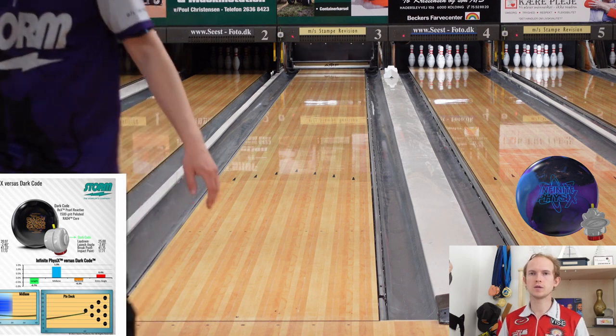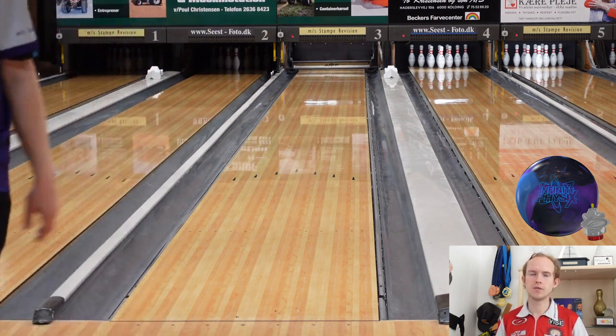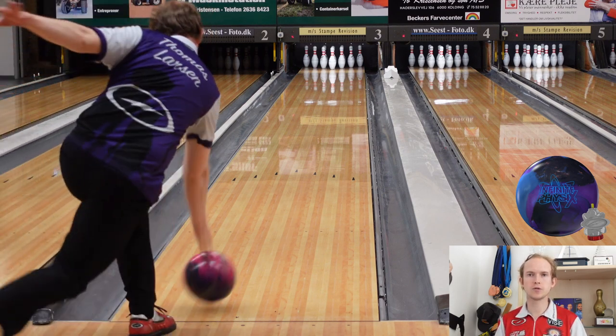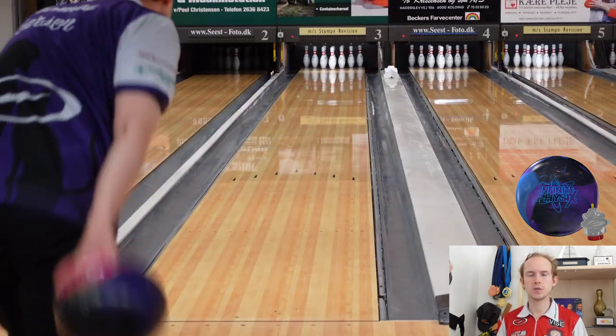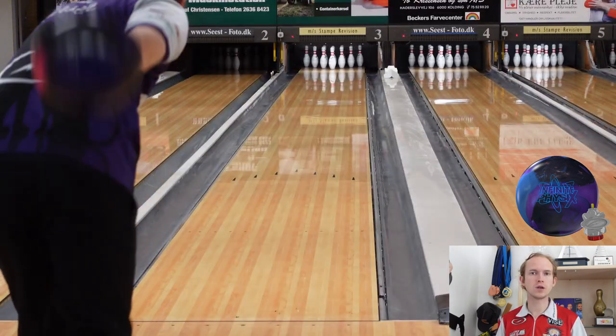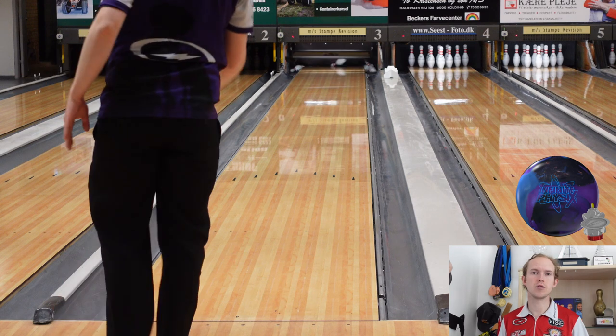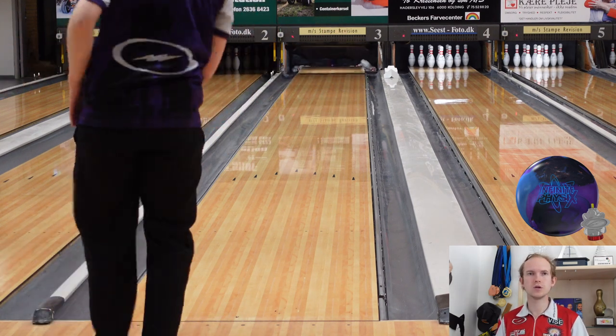Going from a Proton Physics to a Dark Code or an Altered Reality or something shiny, the Infinite Physics is going to be a really good ball in a lot of players' bags. It's gonna fill a gap that not a lot of balls fill without tweaking them with layouts or surface adjustments. I think it's gonna give a lot of players options that allow them to play how they want to play and still match up to the conditions they're bowling on. I'm really looking forward to it — I'll be bringing it to some tournaments in the next couple months. Thanks for watching; if you enjoyed it please drop a like, drop a comment, I'll make sure to read and answer all of them. Please subscribe because there's more videos coming — thank you and see you in the next video.